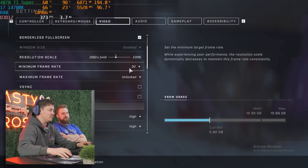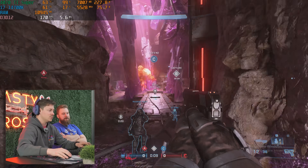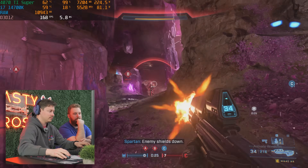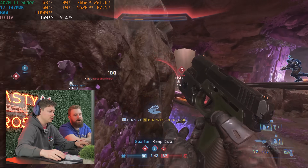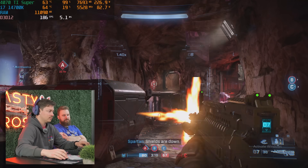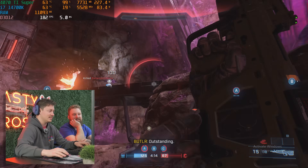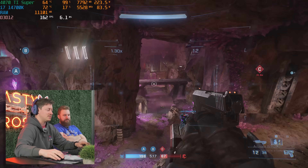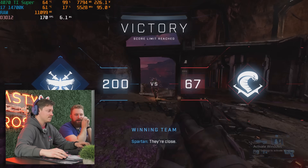We are playing Halo Infinite — max FOV, unlocked frame rate, 1440p high settings preset — and we're looking pretty good. This is a good example of a high-end triple-A title that definitely pushes systems to their limits, and this is performing very well, hitting the high refresh rates we desire. No cables, no cables whatsoever. Performance is great — Halo is awesome.